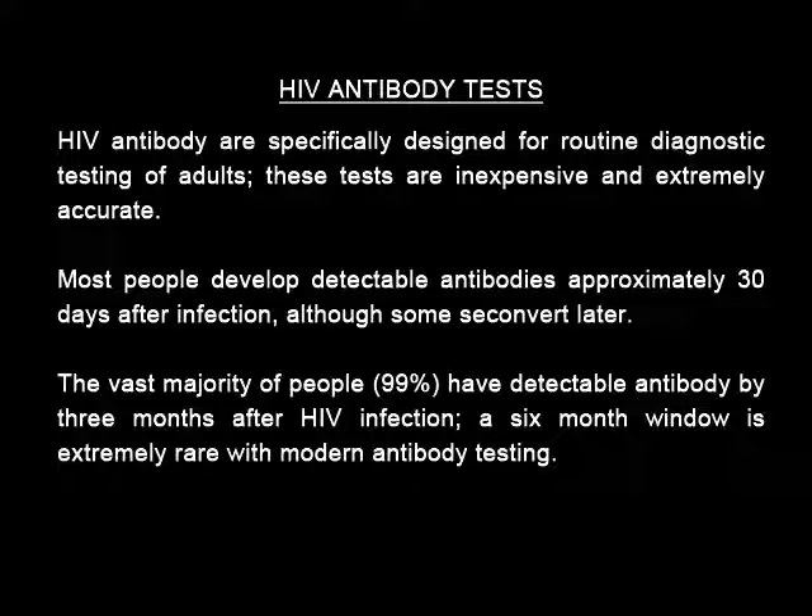HIV antibody tests are specifically designed for routine diagnostic testing of adults. These tests are inexpensive and extremely accurate. Most people develop detectable antibodies approximately 30 days after infection, although some seroconvert later. The vast majority of people — 99% — have detectable antibodies by 3 months after HIV infection. A 6-month window is extremely rare with modern antibody testing.